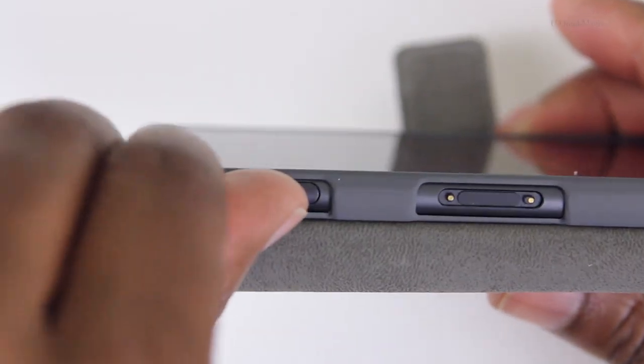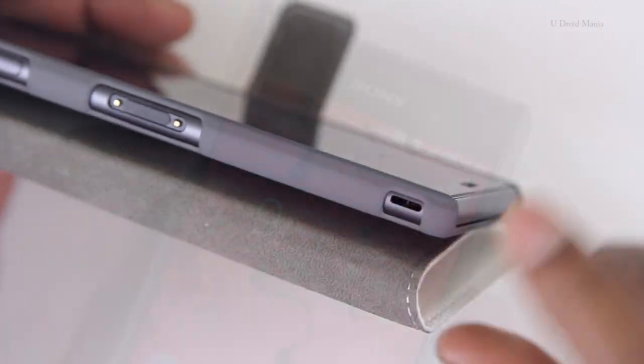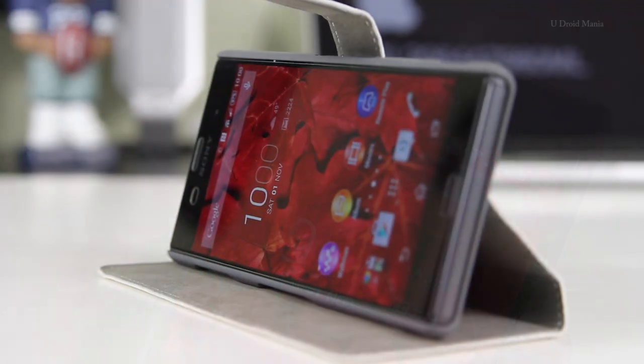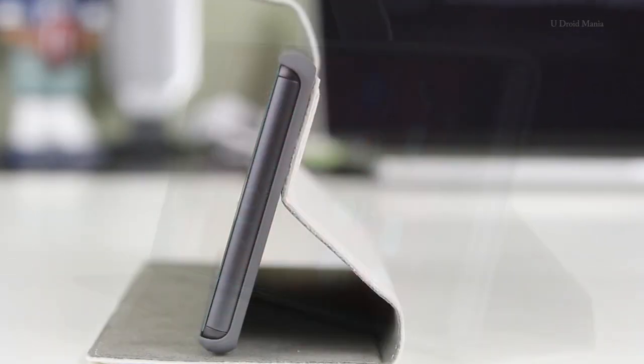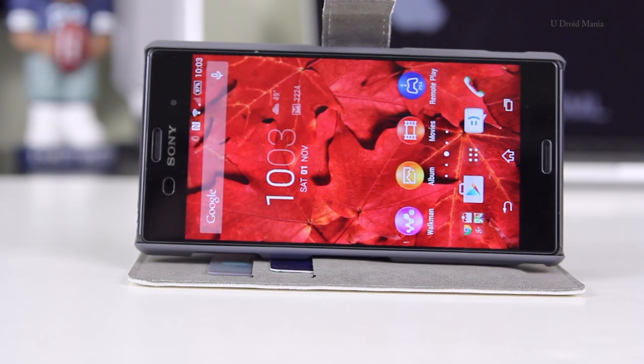If you open up this case, on the inside, you'll have access to the charging port as well as support for the charging dock. Coming in closer, this case looks pretty nice on the phone. I think that the viewing angles are pretty decent, and you can adjust them to your liking as well.